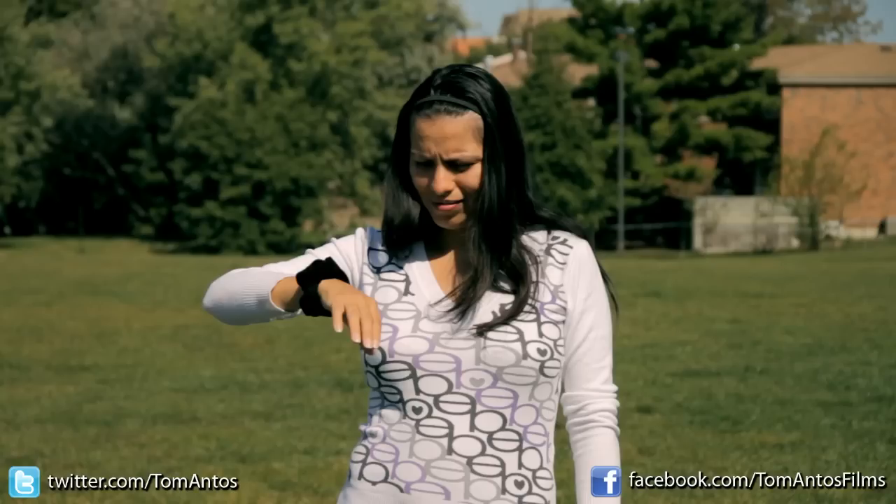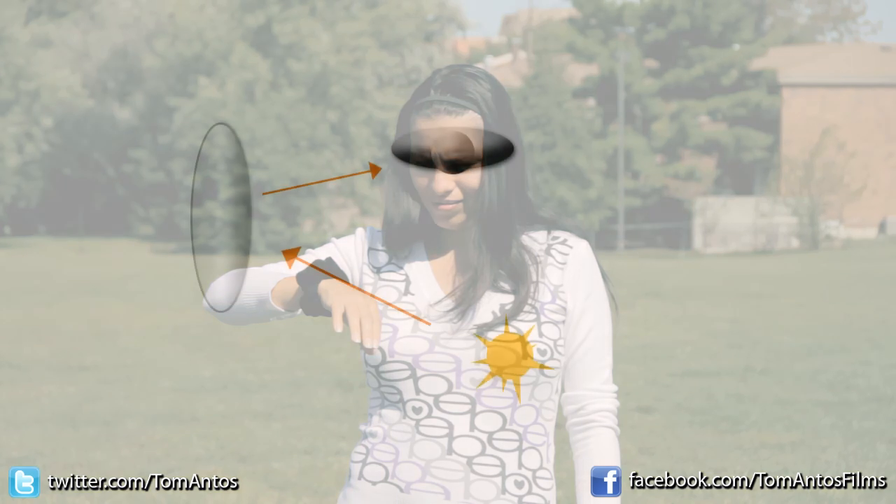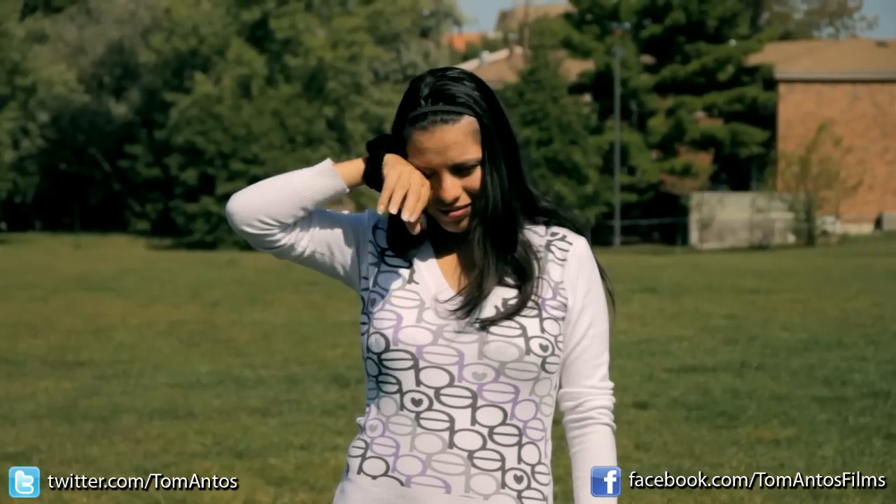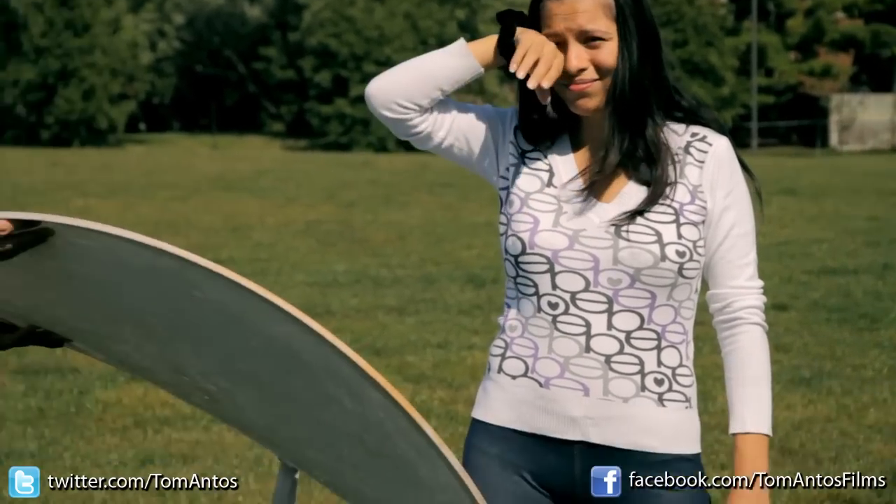You can use the reflector in many different ways depending on where the sun is in relation to your subject. Here the sun is pretty much straight above, a little bit to the right side of the camera, so we can put the reflector on the side like we have it, or we can put it underneath — and that also fills out the shadows from the bottom. Here's how it looks without any of that.